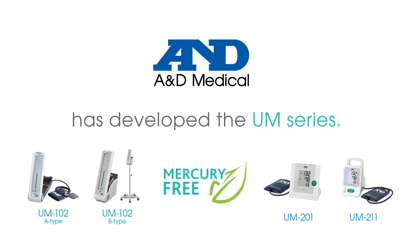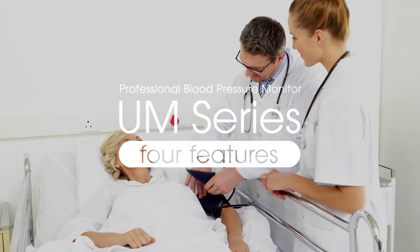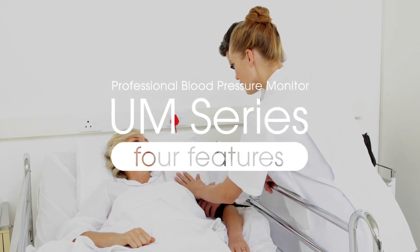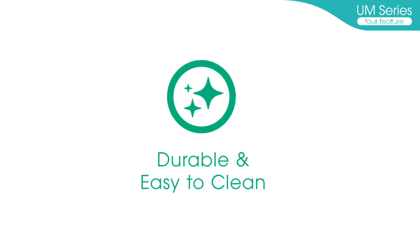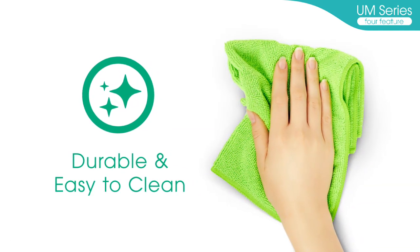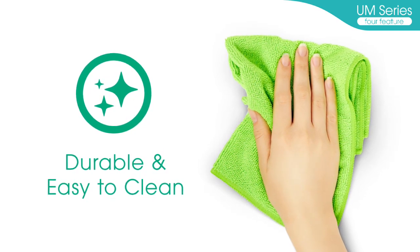There are four models in the UM-Series. The UM-Series was designed for daily measurement needs across various scenarios and is defined by four key characteristics. Durable and easy to clean: the body and cuff of the UM-Series are chemical resistant and easy to clean with antiseptic solutions such as ethanol.